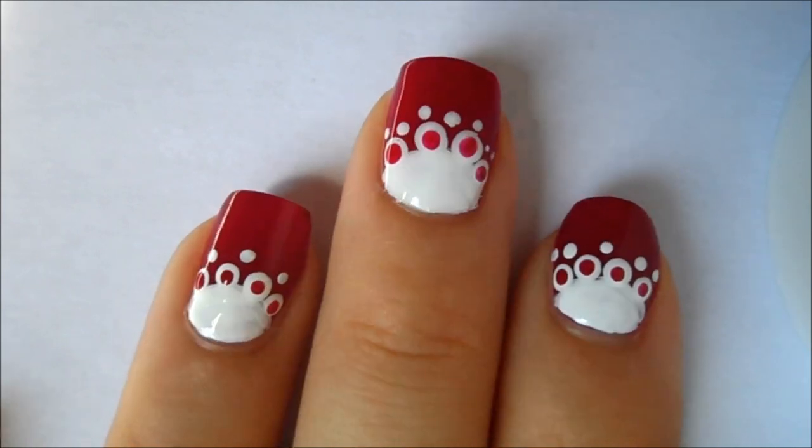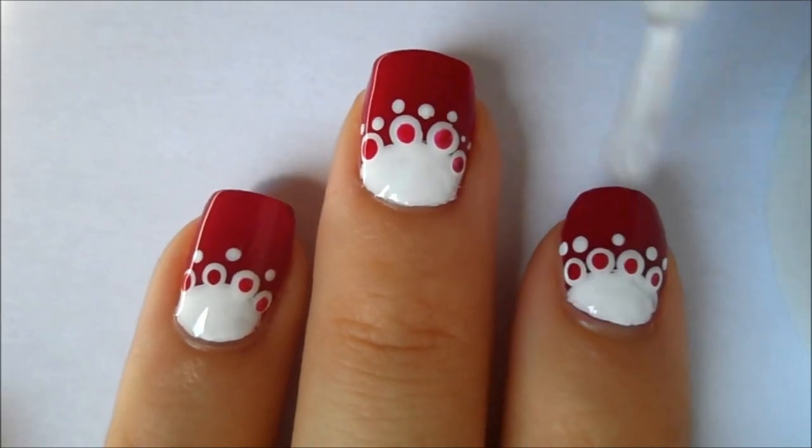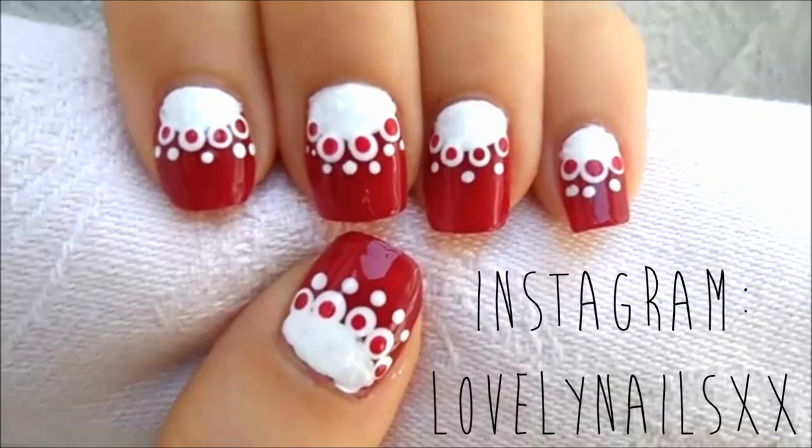Then allow your design to dry and then apply a clear top coat. And that's it! Thank you so much for watching, please don't forget to subscribe if you haven't already, and follow me on Instagram for more updates. Bye!